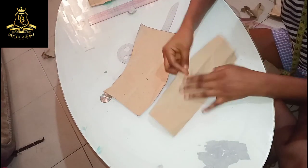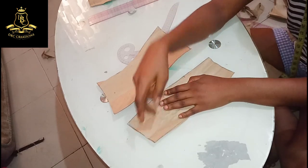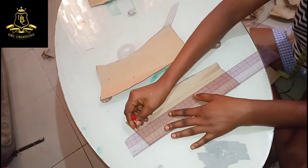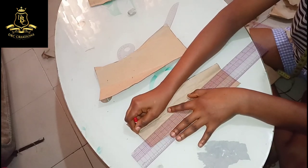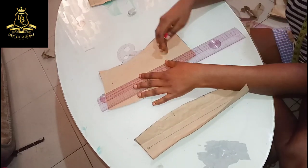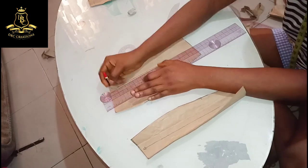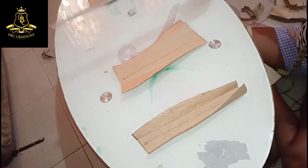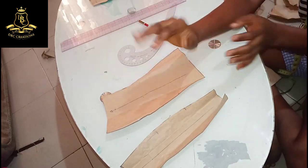So now this is what we have. Always make sure that you know which one is the top part and which one is the bottom part. To know which one is the upper part, use your grain line to achieve this — mark an arrow where the up part is and where the down part is. Also, where the arrow and grain line are will guide you on how to place your pattern on your fabric. See you guys, bye!